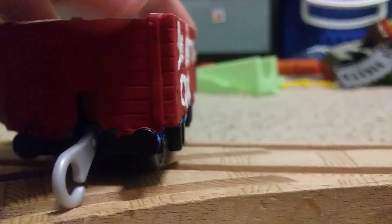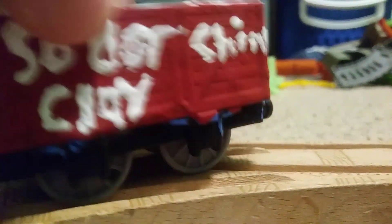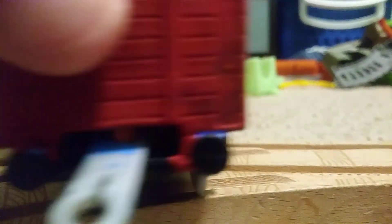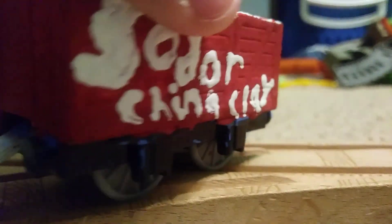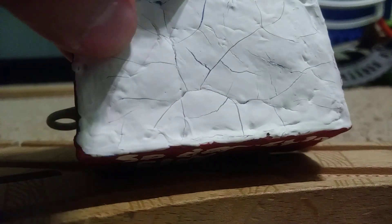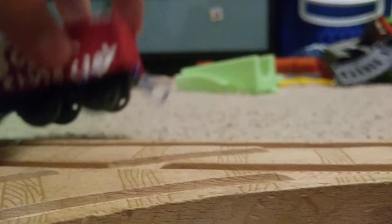These were originally made from my Bubblesome trucks that I had, but I took the smaller versions, took the faces off, and I repainted them both red and green. So I put 'Sodor China Clay' after the red paint dried. This one's a little bit bigger than the one on this side, but it's okay. I kept the clay inside, so I just painted the top of the clay white on the red one. I did the same for the green one, but the wheels are kind of different from these.